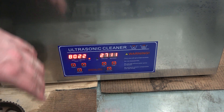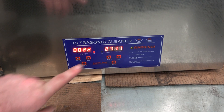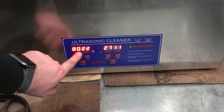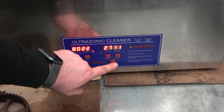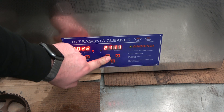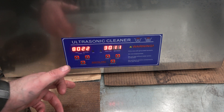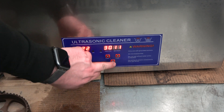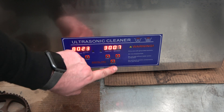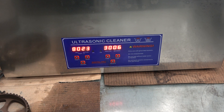This is the ultrasonic cleaner — it's a 30-litre capacity. You can see I've got some fluid in there. You can set a temperature — it's currently set at 80 degrees, and right now it's sitting at 22 degrees as it heats up. You can set it for up to 30 minutes, which is the maximum time this thing will run. You can turn the heater on or off and the ultrasonic on and off.